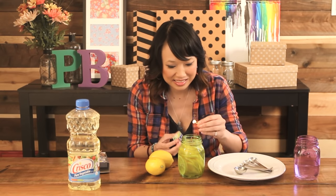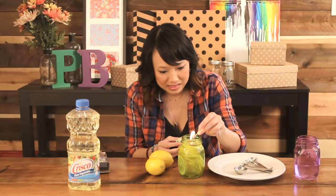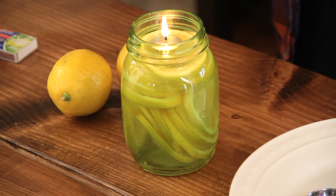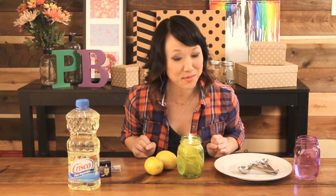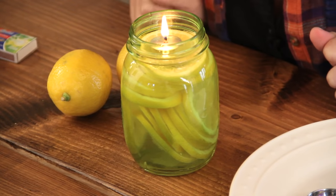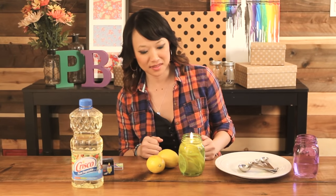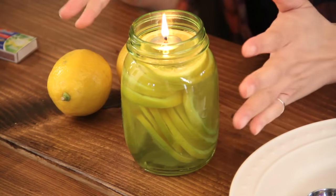All right, I'm going to light it. And there you have it — a mason jar oil lamp, and it seems to be burning really well. I say pin trusted! It looks pretty cool. I like that we've got kind of a citrusy thing going on here.